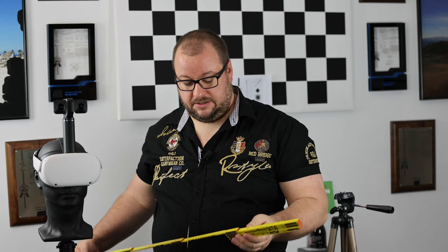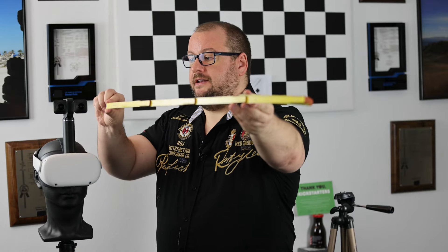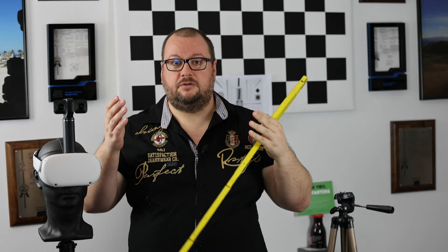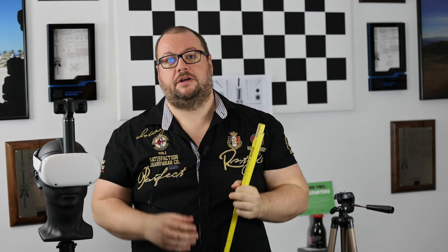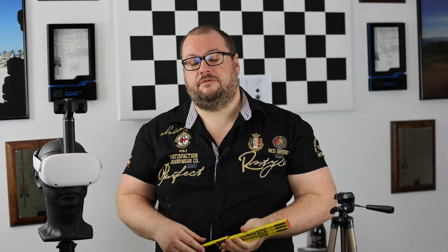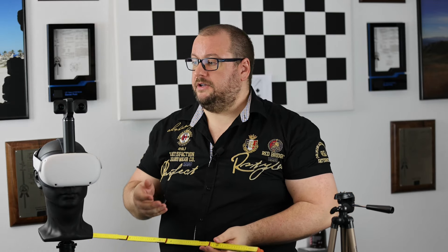Our next shooting tip is about the placement of the objects you want to photograph. Please make sure that you're not too close to objects — we recommend a minimum distance of about 80 centimeters. Otherwise the images will be so close that stereoscopically you cannot really focus on them very well. In terms of far distance, there's no limit, but you should note that if you have mountains which are kilometers away, the stereoscopic depth will not be so great, just as in real life.